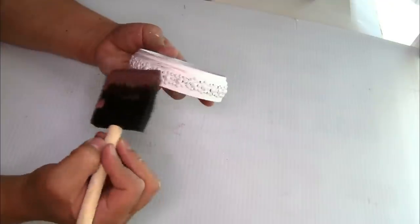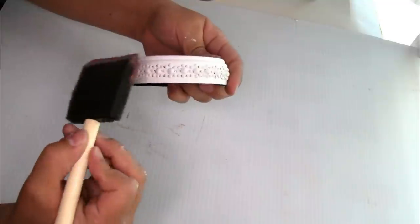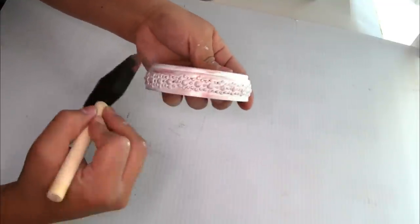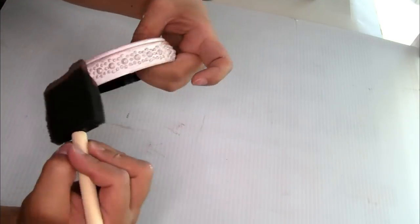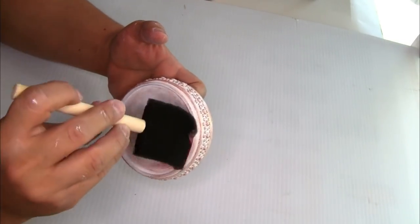Once it was completely dry I'm gonna be using the DecoArt bright metallic paint that I had on hand — just a little bit of paint to distress it a little bit. I'm going to distress it at the way that I want it.